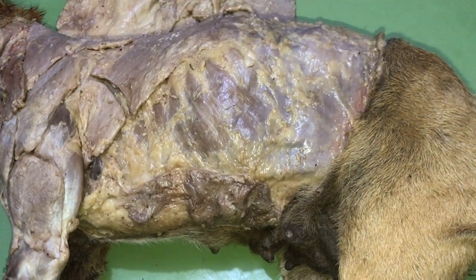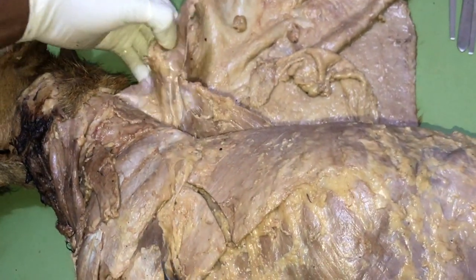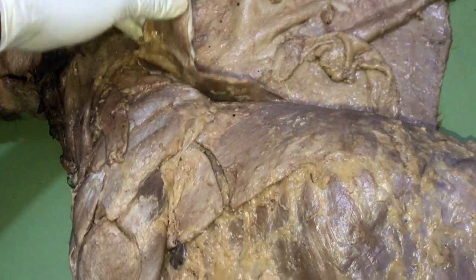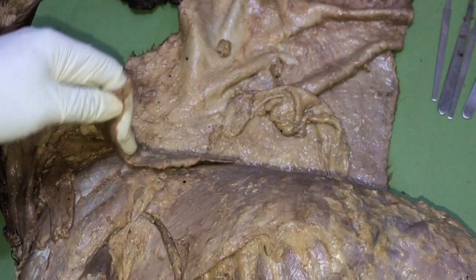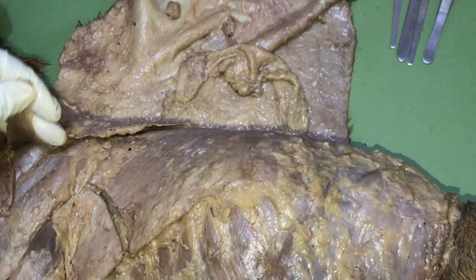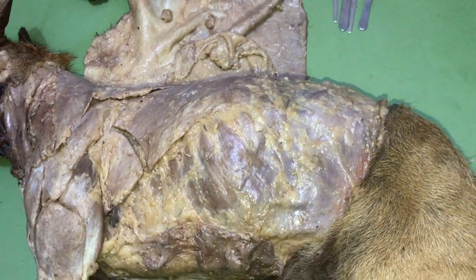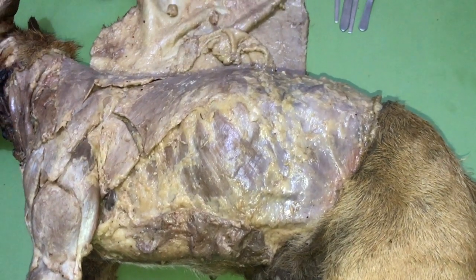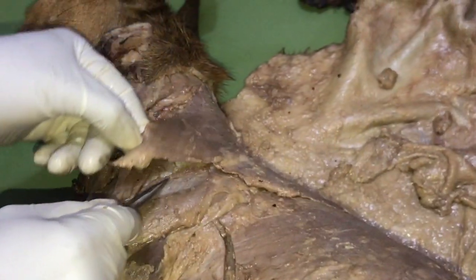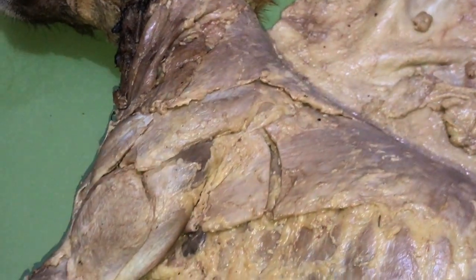The next muscle is the trapezius, which is a triangular-shaped muscle with a cervical part and a thoracic part. Its point of origin is the nuchal or supraspinous ligament, and it inserts on the spine of the scapula. So it comes down to insert on the spine of the scapula — that is the point of insertion of the trapezius.